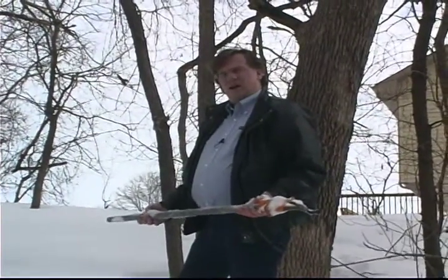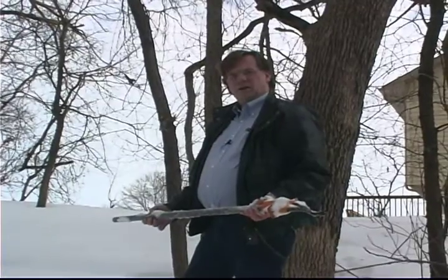So what does a pipe clamp and a snowbank have to do with woodworking? Let's go into the shop and find out.